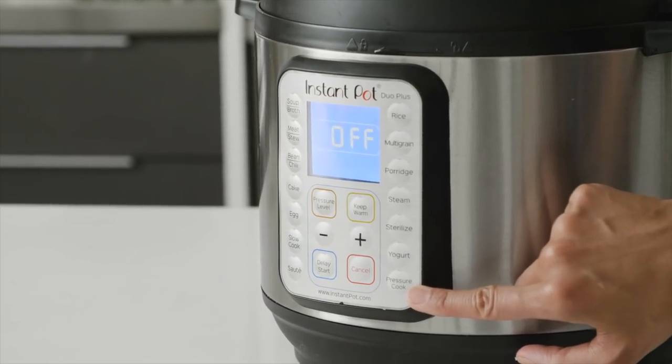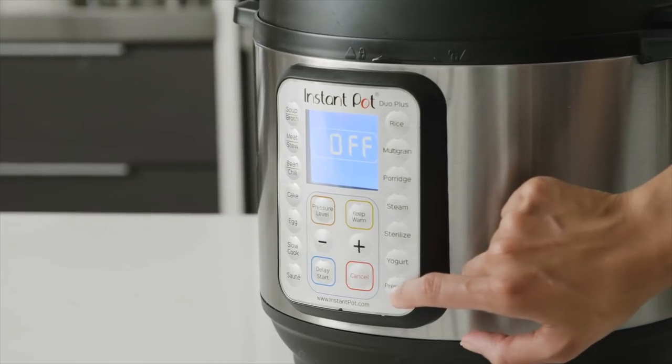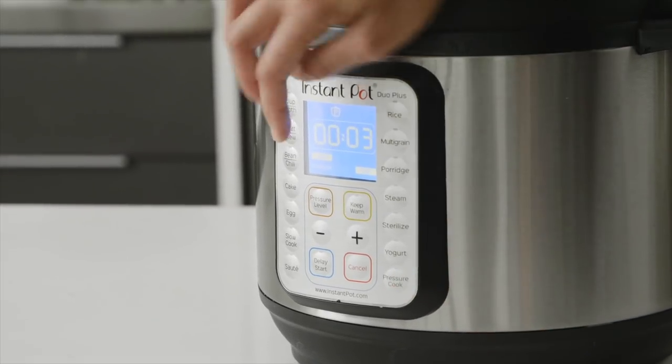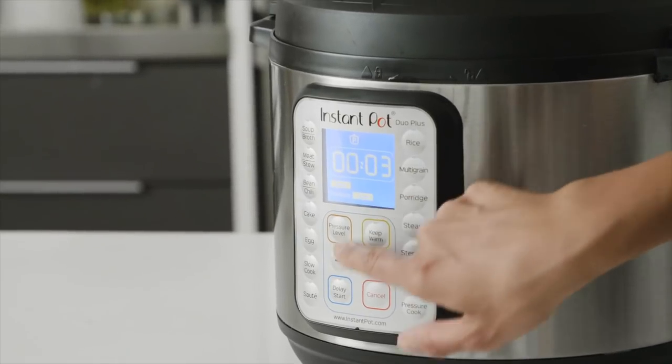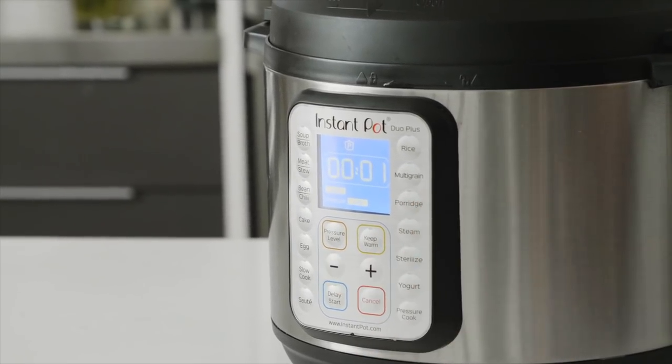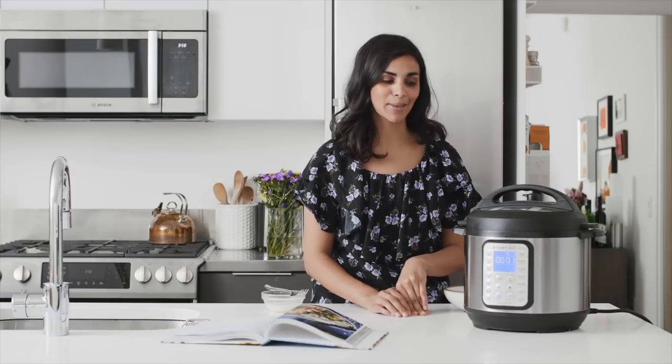Now that I've added the broccoli, I'm going to pressure cook it again for just one minute at low pressure so the broccoli doesn't get overcooked. Hit the pressure level button until it says 'Low' and reduce the time to one minute. The broccoli and tofu are done — it was very quick — and now I'm going to do a quick pressure release to let all the steam out.